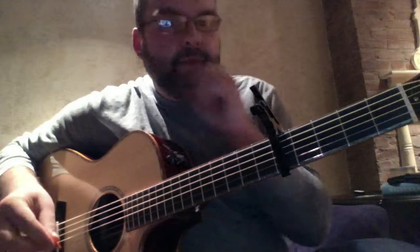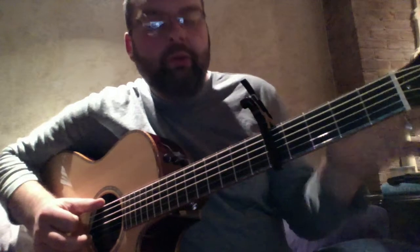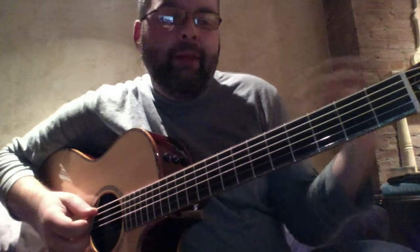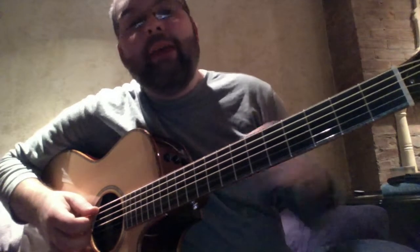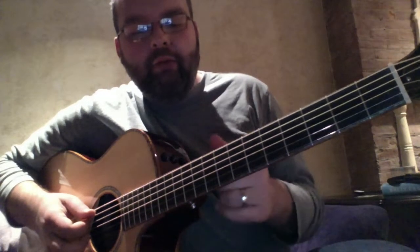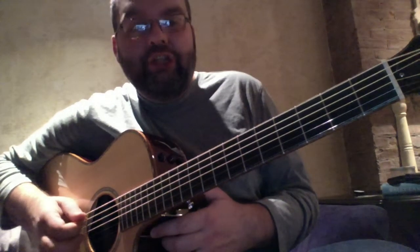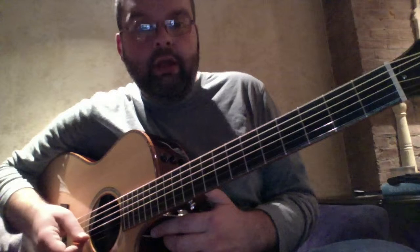First off, the tuning. Without the capo — I'm not going to take the capo off, I don't want to throw the guitar out — but you want to tune without the capo. The tuning is open G. Amy plays the song on a mandolin, which is tuned differently than a guitar, so the closest way to replicate what she's doing on the mandolin on guitar is to do it this way. What you do for open G is you tune the A string down to G.